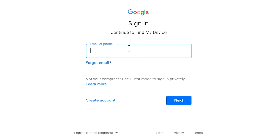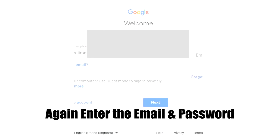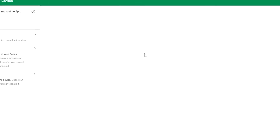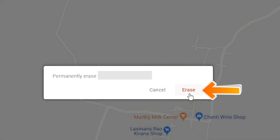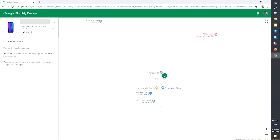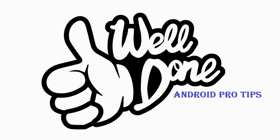Again, enter the email and password. Next, you will see the erase device menu. Then tap on the erase option. Well done — you have successfully reset your mobile.